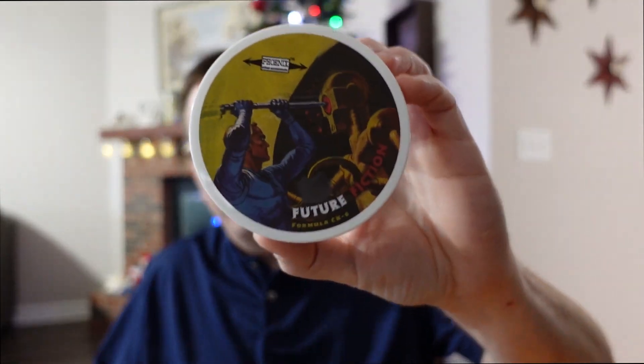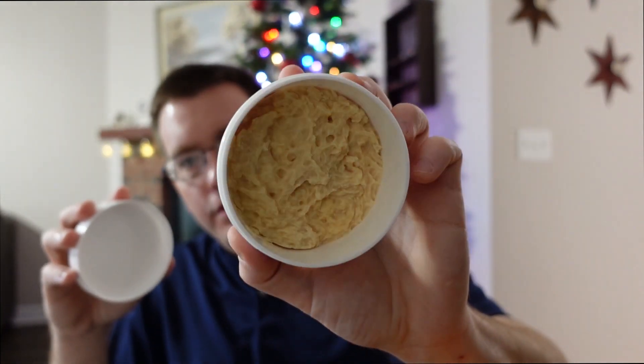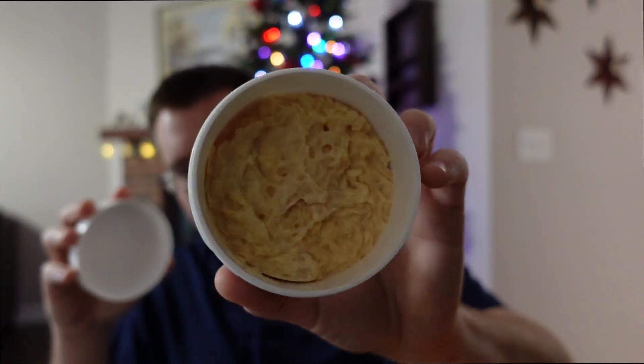Next, let's talk about the soap. You can get the soap and the aftershave in five or six different combinations — there's this one, there's a Bay Rum, there's a few other ones. This one just happens to be Future Fiction, which is a zingy kind of citrus and ginger sort of scent. It's really nice — really a crowd pleaser, I think. So in this tub, you get two ounces of shaving soap with more than enough room to do a tub lather if you're into that sort of thing.